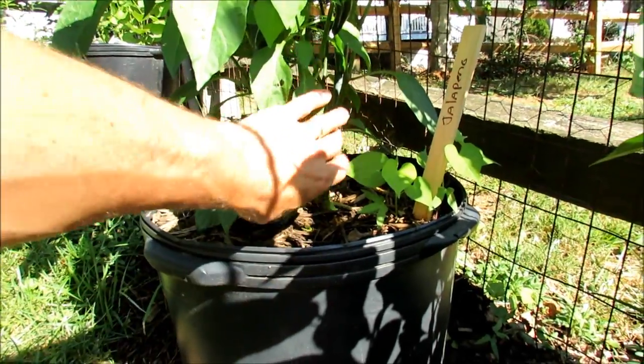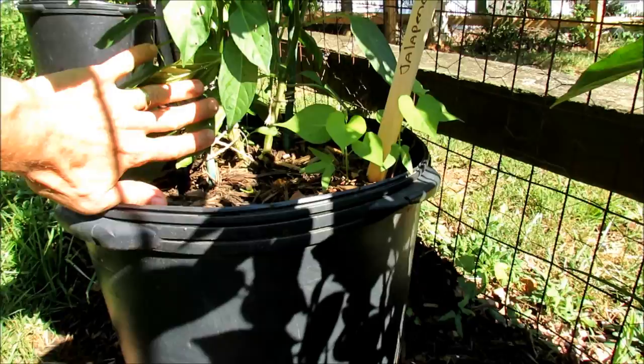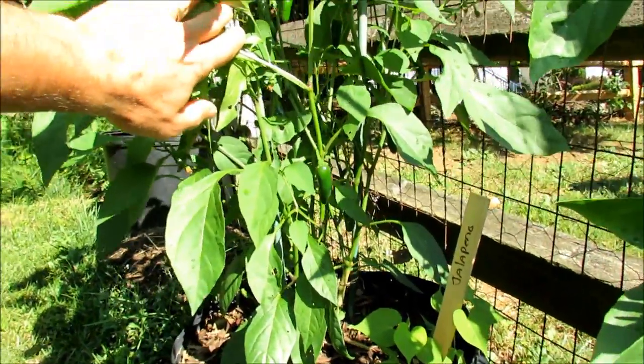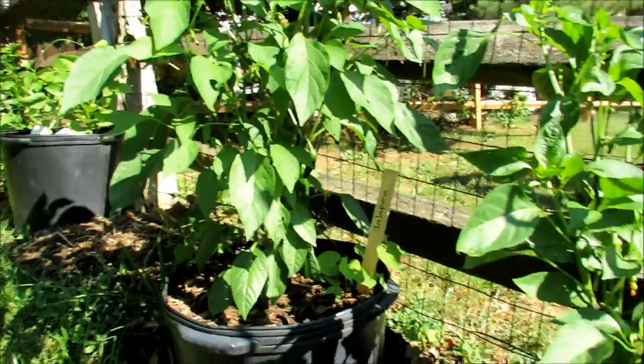This year I'm actually trying to grow two pepper plants in the same space where I might have grown one. Last year it was one plant, and I read that you can put two plants in the same space and they really don't compete with each other. Well, these plants are beginning to produce jalapenos and they look like they're doing perfectly fine next to each other. I think there is some truth to that.